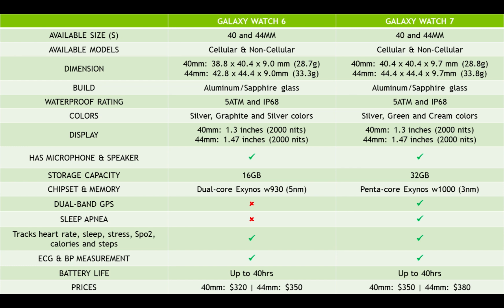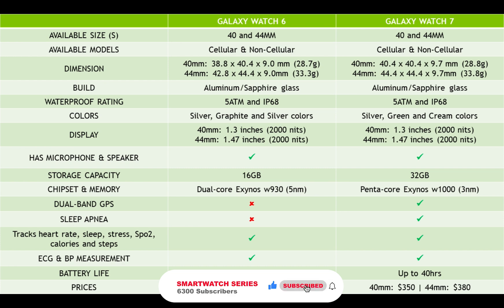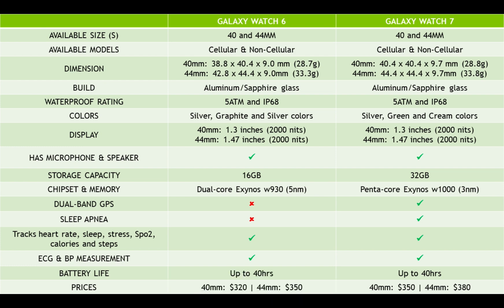Before we talk about the differences, let's take a look at what is similar to both watches. Like the Galaxy Watch 6, the Galaxy Watch 7 is available in 40mm and 44mm sizes, each available in Bluetooth and LTE models, though the Watch 7 is now 0.7 millimeters thicker than the Watch 6. It features the same colorful Super AMOLED display with up to 2000 nits in brightness.